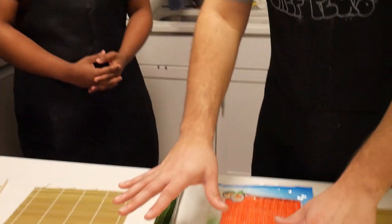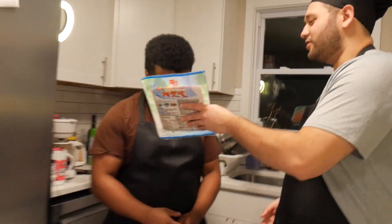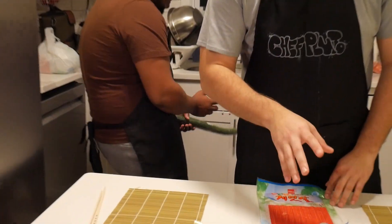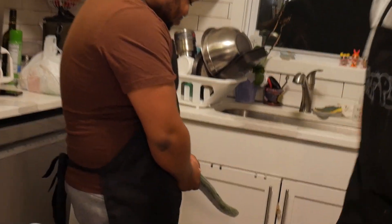Now that we have everything here on the table, we will start by opening the crab cake. Smell that. How do you not like the crab? The next thing we have to do is start prepping the rice. Where's the cucumber? Hey, put that shit back.